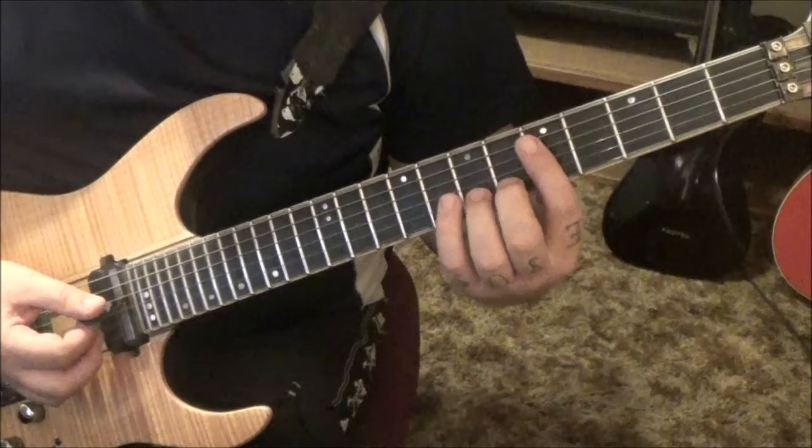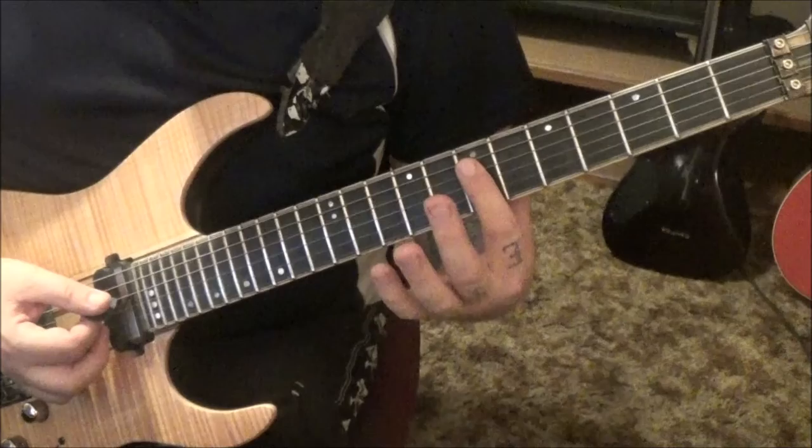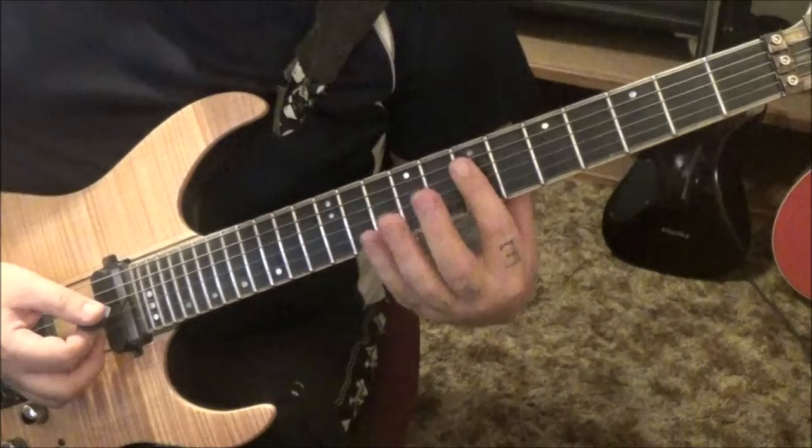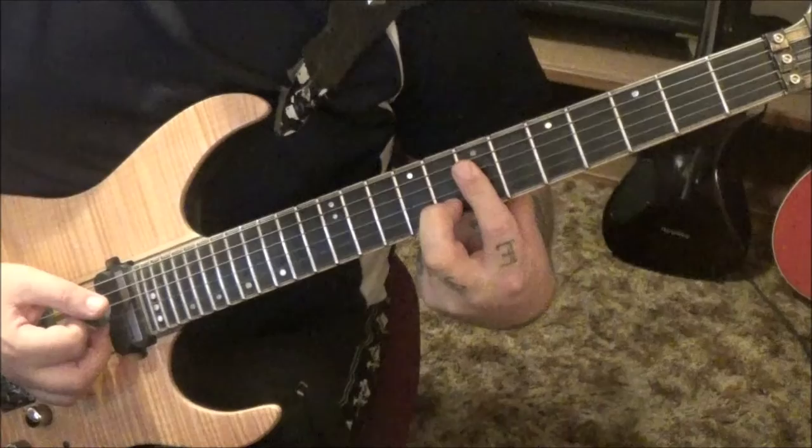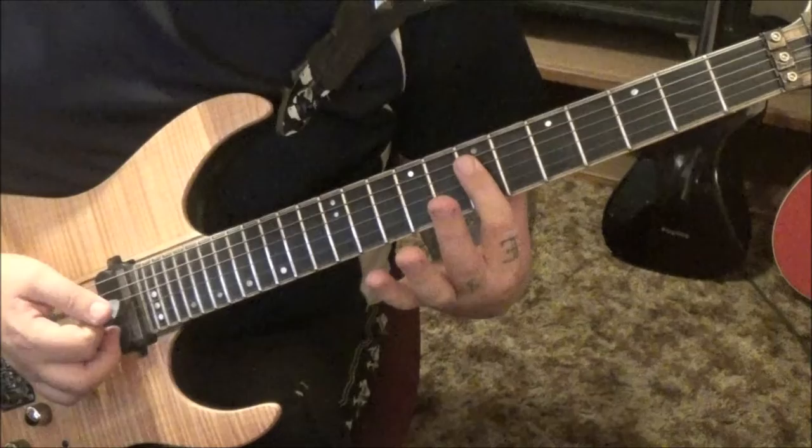Let me give you some hints on the muting: take your index and hover it over the seventh fret D, G, and B like a bar. You can drop all of them but the index is important. Go down up down, and the final down will be seventh fret, seventh fret, eighth fret on the B. Then lift your middle finger up and it's three sevenths.